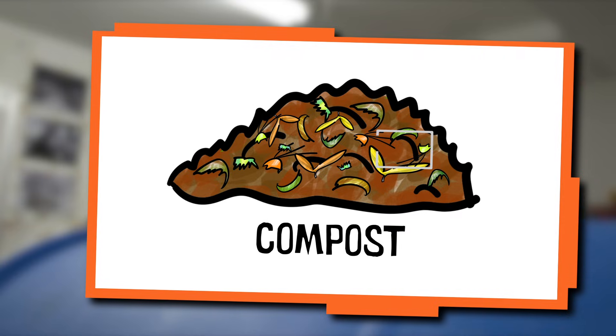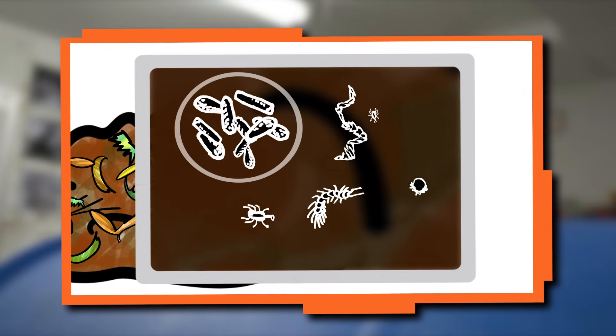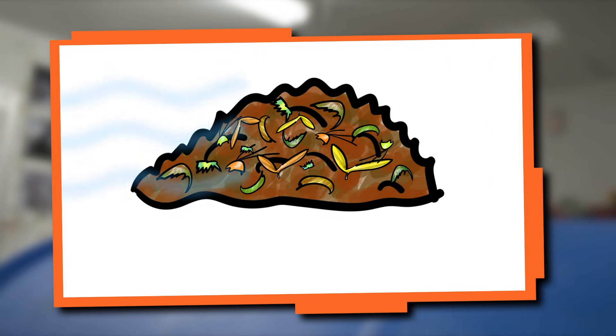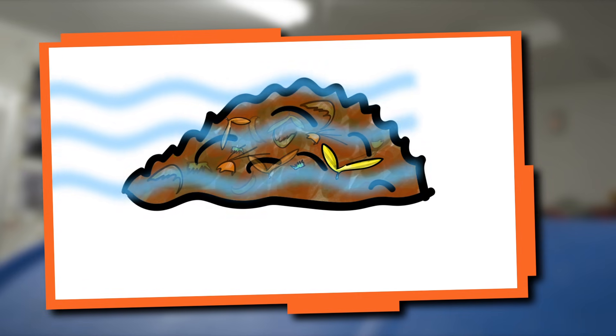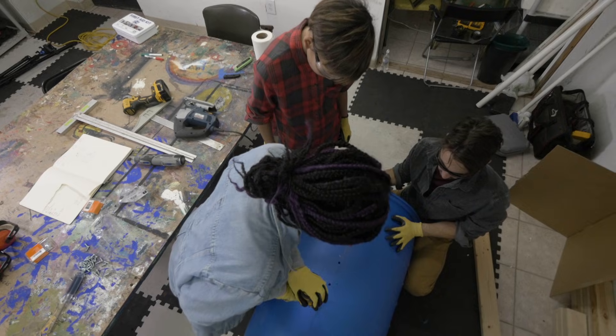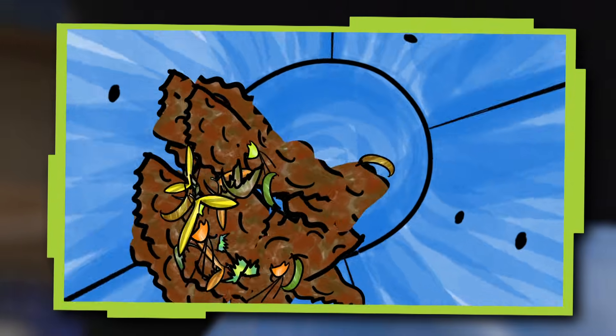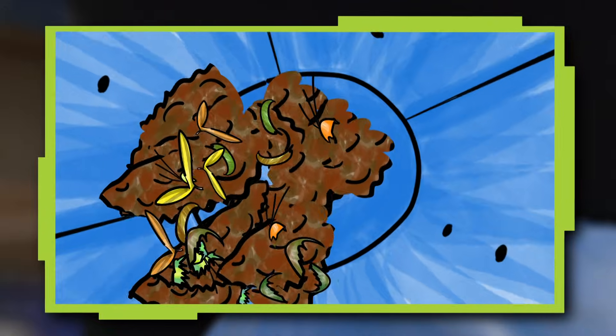Compost has lots of organisms like bacteria and small animals that help turn the vegetables and plant scraps into compost. These organisms breathe oxygen, so the compost needs air to help it decompose. We're drilling holes in the side of the barrel to add air to the compost. The reason that a compost tumbler tumbles is to mix in air to speed up the process of breaking down the waste.